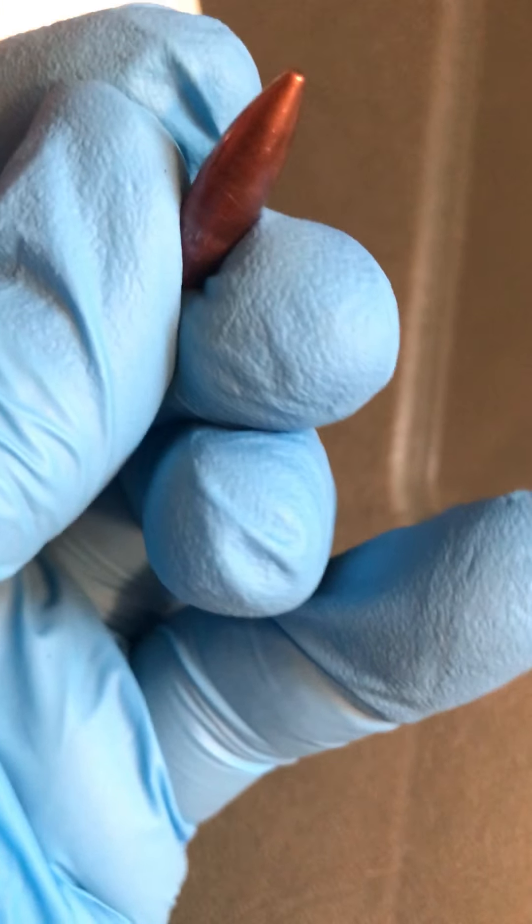Overall, the bullets that you would see out of the case there look nice.